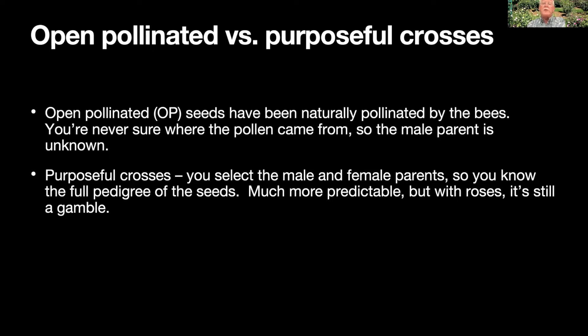With purposeful crosses you know the full pedigree of those seeds — much more predictable, although every seedling is still a new and different individual. Roses, even more than most other crop plants, are super variable. You could cross two red roses and get a yellow rose; you could cross two fragrant roses and get one with no fragrance at all, or a totally new and different fragrance. It really is a gamble what you're going to get.